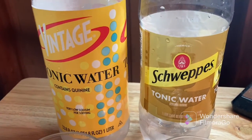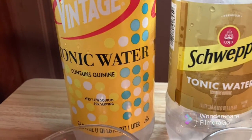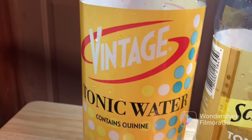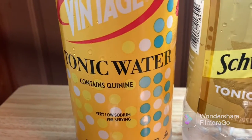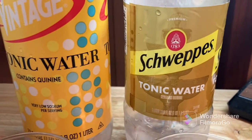What's up East Coast, welcome to East Coast After Hours! Today we're having a beverage battle — we're talking tonic water. We're battling Vintage brand tonic water versus Schweppes tonic water.